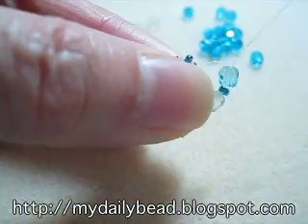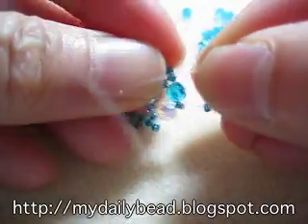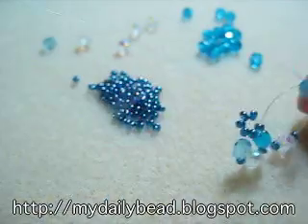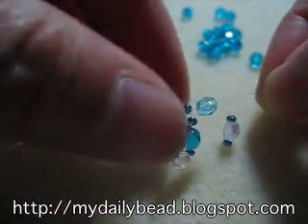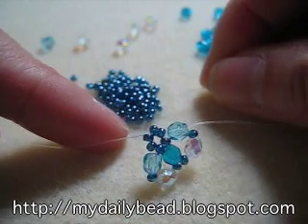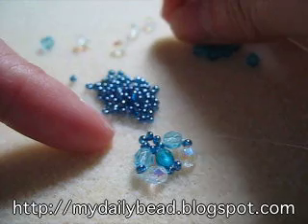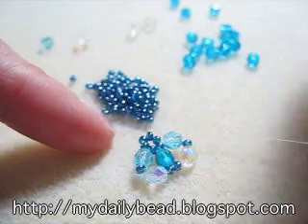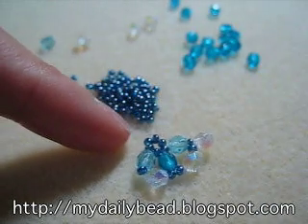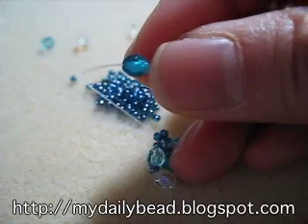Once again you cross at the end, you take the thread on the left and go through the next seed bead on the left. Then with your right thread, you pick up one seed bead, one white bead, another seed bead, and a dark blue bead, and cross at the dark blue bead.